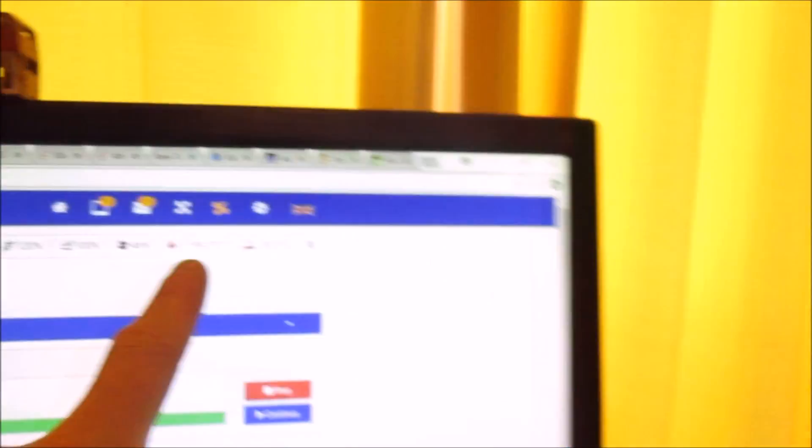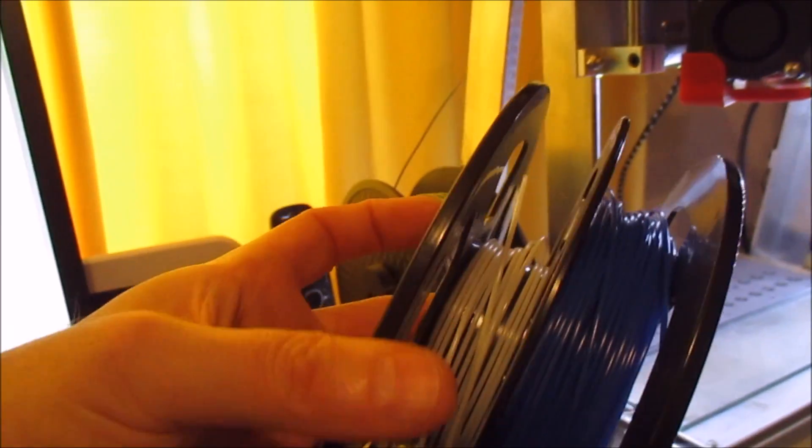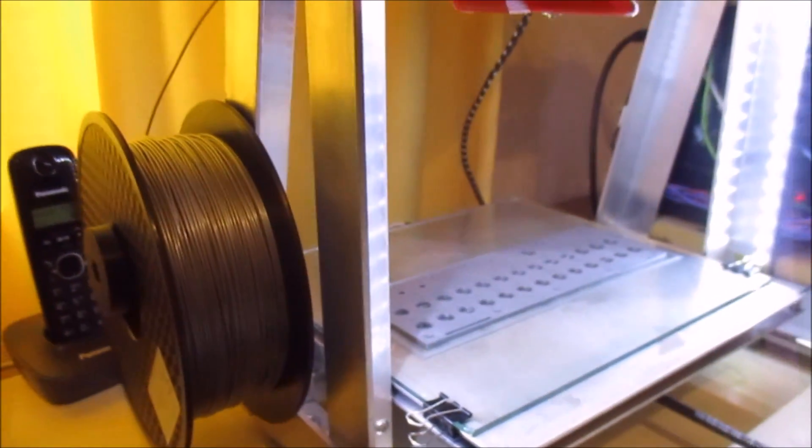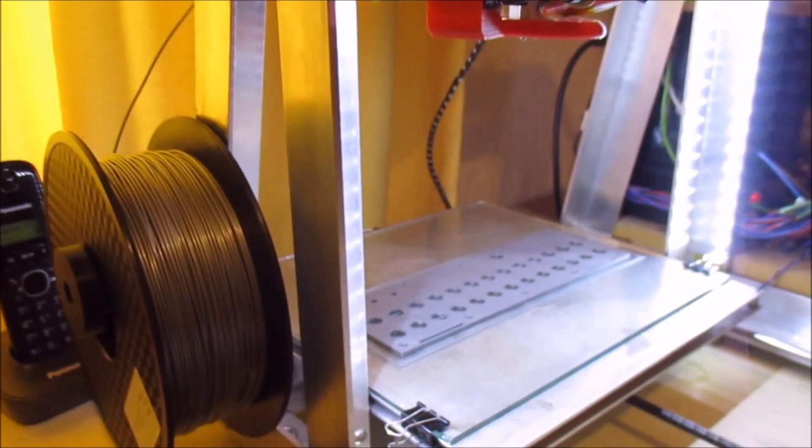The bed's still hot and the extruder's still hot - you can see that here. What I'm going to do is change the filament out for this white filament. I don't have much left but I should have enough just to do the lettering, and then we'll let the print continue and see how that goes.